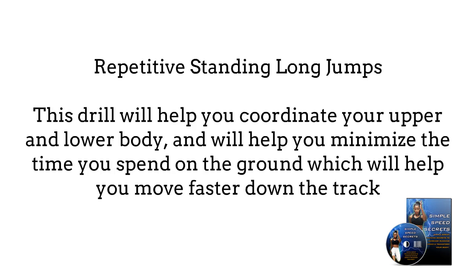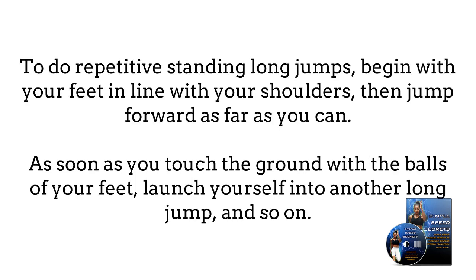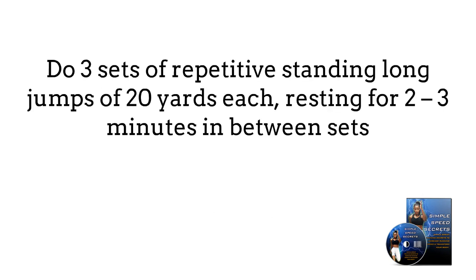Repetitive standing long jumps. This drill will help you coordinate your upper and lower body and will help you minimize the time you spend on the ground, which will help you move faster down the track. To do repetitive standing long jumps, begin with your feet in line with your shoulders, then jump forward as fast as you can. As soon as you touch the ground with the balls of your feet, launch yourself into another long jump and so on. Do three sets of repetitive standing long jumps of 20 yards each, resting for two to three minutes in between sets.